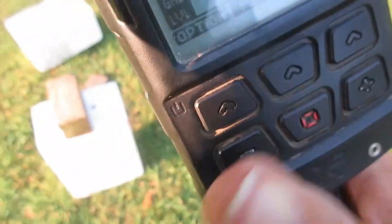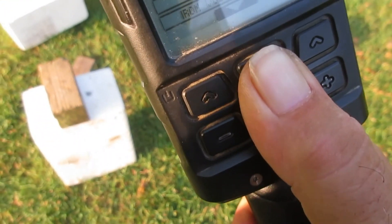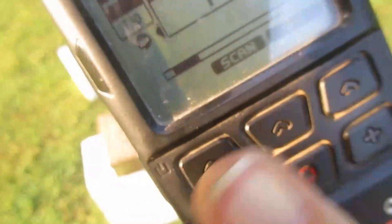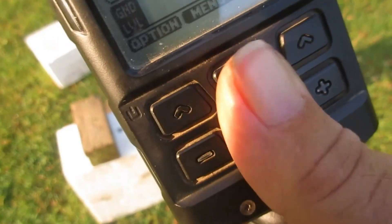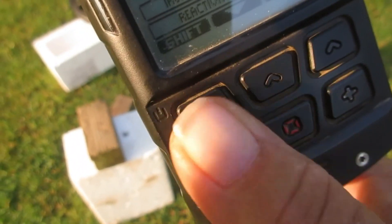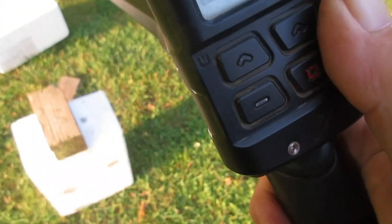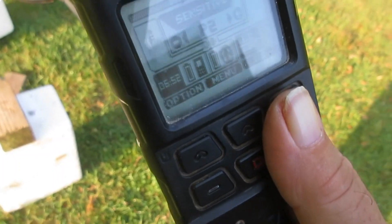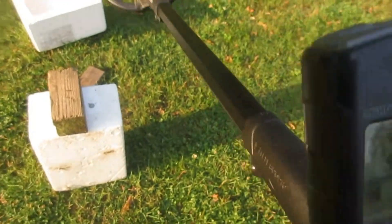Exact same settings, and I'll show you where they're at here. This is a no BS video — Sharpshooter doesn't do BS videos. That was the sensitive FTE program, there's the sensitive program. They're set up identical; volume is off in both, so you're not gonna hear any iron volume.